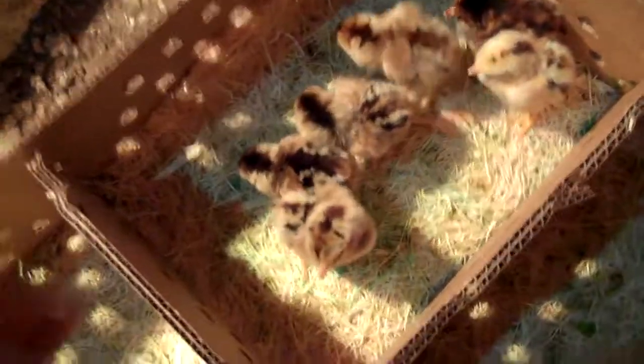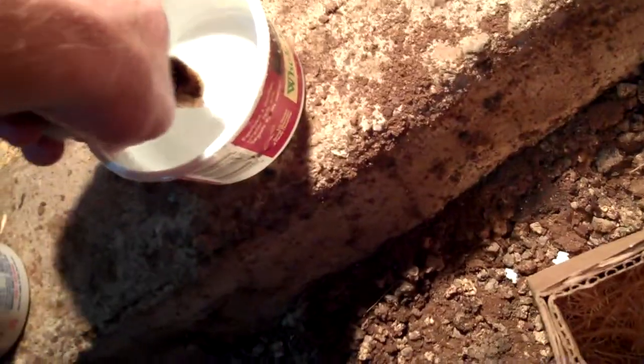Now I'm getting down to the last few here, so I thought I'd go ahead and start the video back up. I'm pretty sure this bottom box is the meat birds, the Dark Cornish like I figured, because they all look the same. Still dipping them in the water, giving them a little drink.